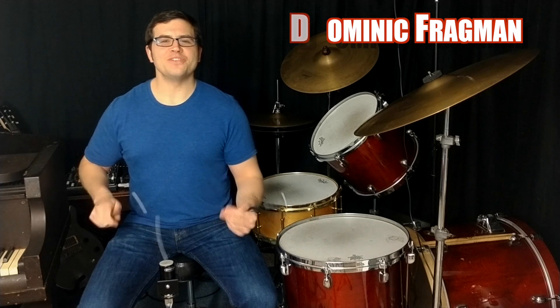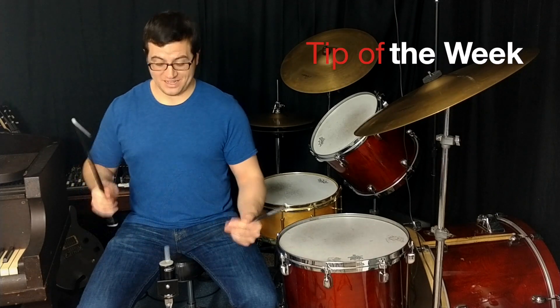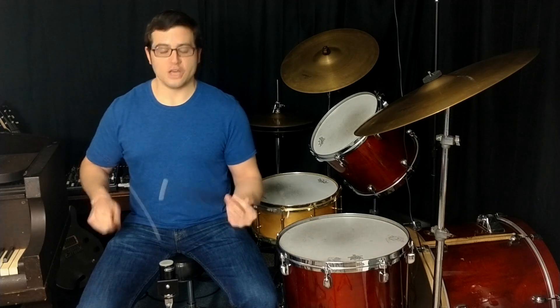Hi, Dominic Fragman here with the Ahead Wicked Chops Practice Pad and the Wicked Chops Tip of the Week, helping you to focus your practice time and get better results faster from the world's tiniest practice pad. In the past few videos we've been talking about controlling our strokes by playing away from the surface, so let's look more at that by making wrist strokes.